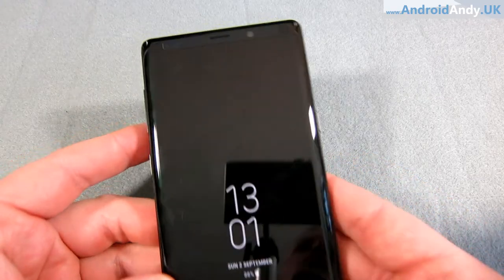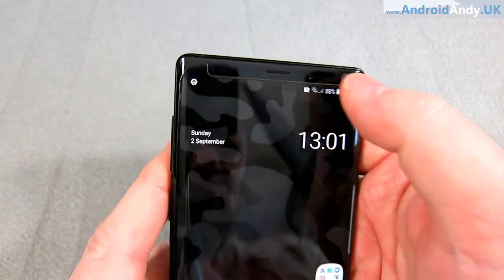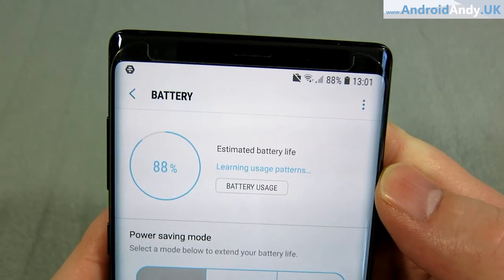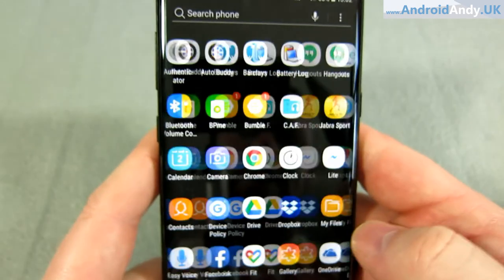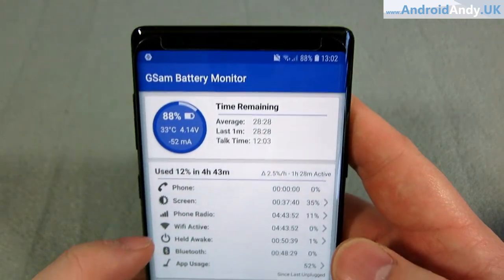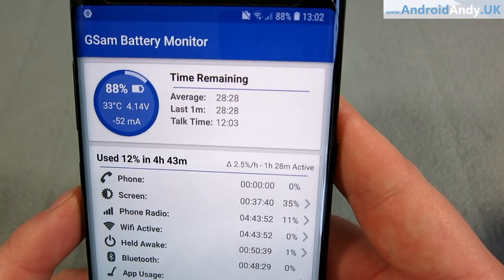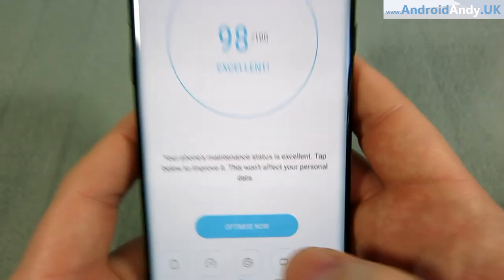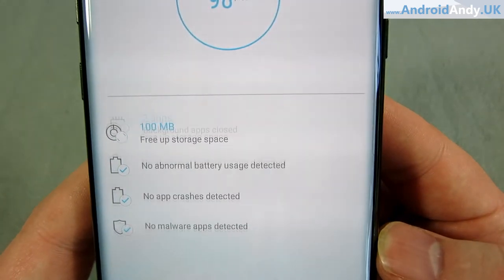The battery is doing amazingly now — generally I'm losing about one and a half to two percent per hour. Looking at GSam Battery Monitor right now: I'm at 88% after four hours and 43 minutes, so I've used 12% in almost five hours. That works out to about two and a half percent per hour. I did have mid-level power saving on as a test, which is why it's scoring a bit better than it normally would.